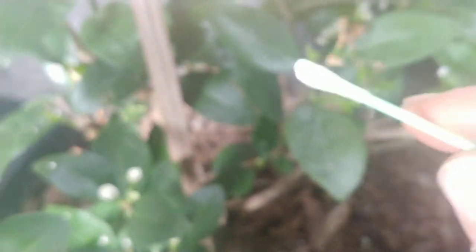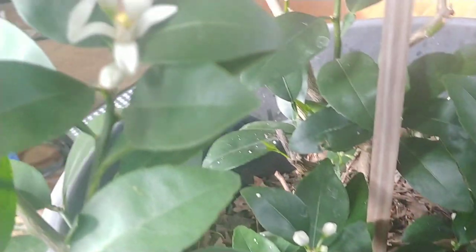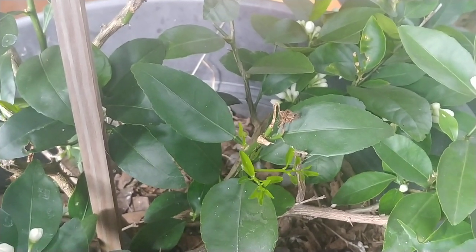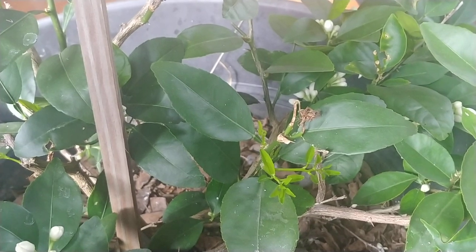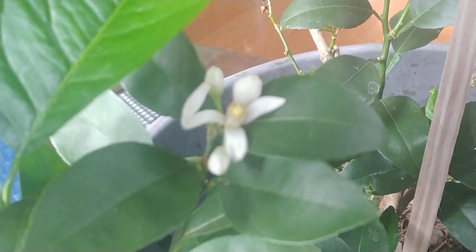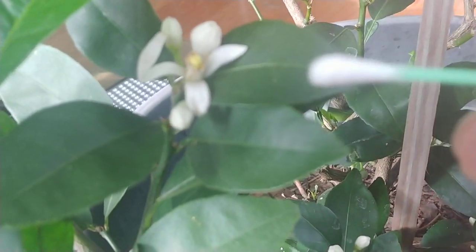With lemons and limes you have to hand pollinate them, because generally they bloom in the early part of the year when it's too cold for them to be outside. If you're in a warmer zone where overnight temperatures are above 50 degrees you could have them outside, but right now I don't have that.